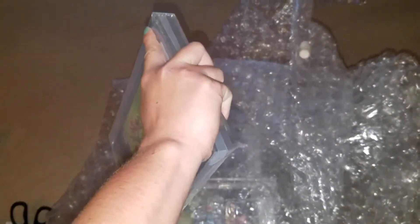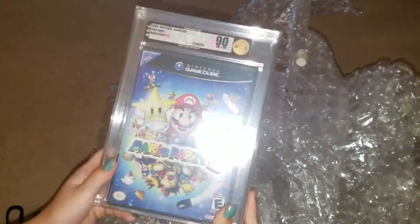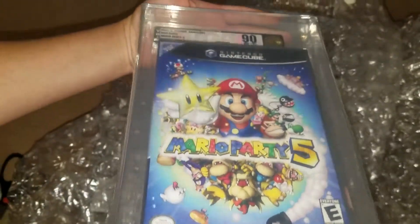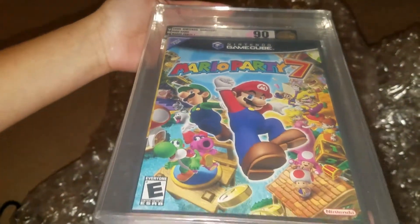Next up we got a Mario Party 5. This one we put at about an 85, so we're hoping for at least an 85. We got a 90! Sorry about that y'all, I got a little too excited. We got the 90 on the Mario Party 5. And we have the 90 on the Mario Party 7 as well. The Mario Party 7 we had at a 90 plus and the Mario Party 5 we had marked at an 85 plus.